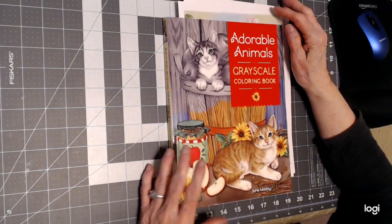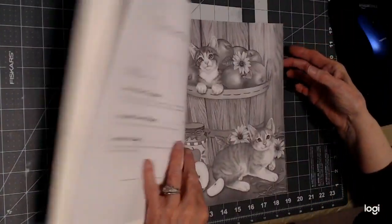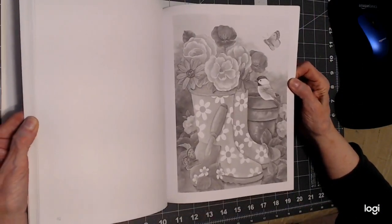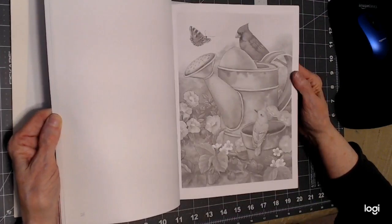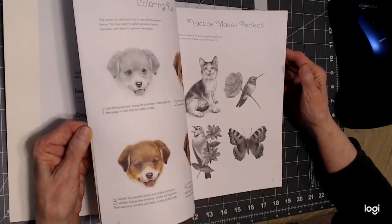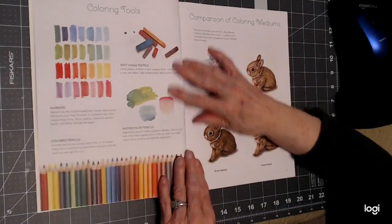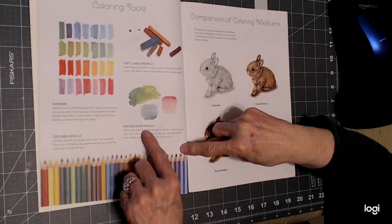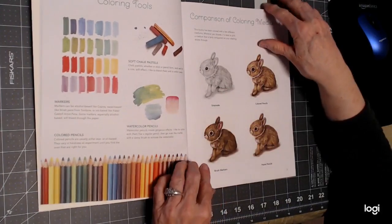Adorable Animals by Jane Madate is an awesome book — just cute homespun pictures. The watering can image is so pretty. In the front she gives you information I really like: she suggests using colored pencils, markers, watercolor pencils, or even chalk pastels. Those are going to be the mediums I stick with too.